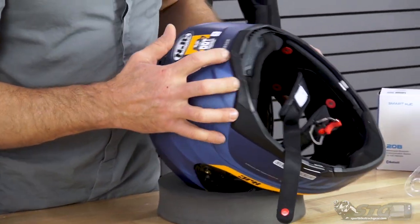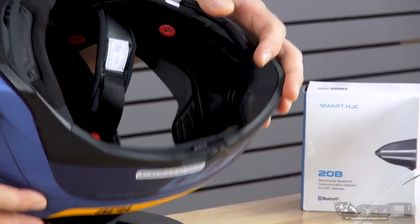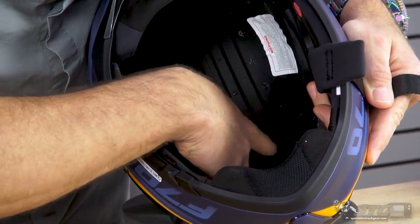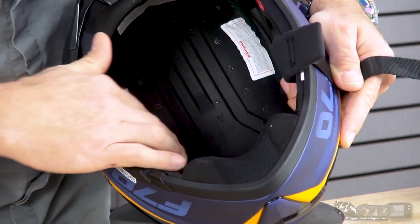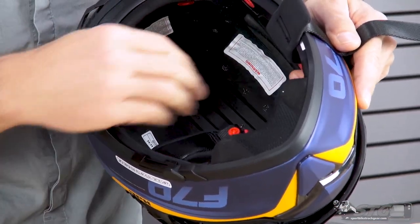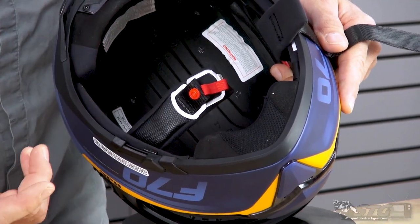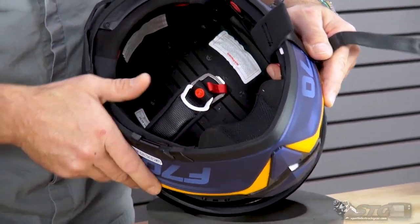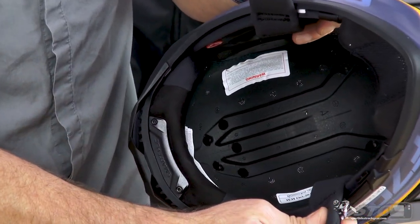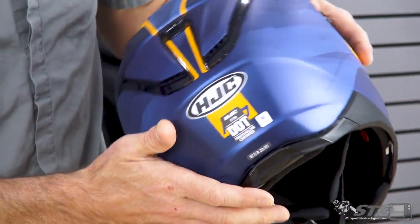Inside the helmet itself, here's where we can show you the Bluetooth integration. They've molded channels and cutouts in here to accept the wiring, the microphone, and the speakers from those units installed directly into this helmet. The EPS is channeled out. Here are the intake holes up front, and what they've done to help mitigate the ventilation trade-off from having the drop-down screen is extend the channels in the EPS further down into the brow area to encourage airflow and improve ventilation there. In the rear of the helmet, there are five holes for exhaust ventilation that correspond directly with the large exhaust vent in the back.